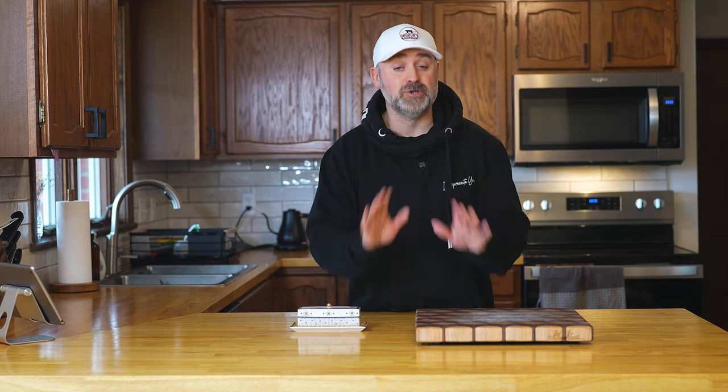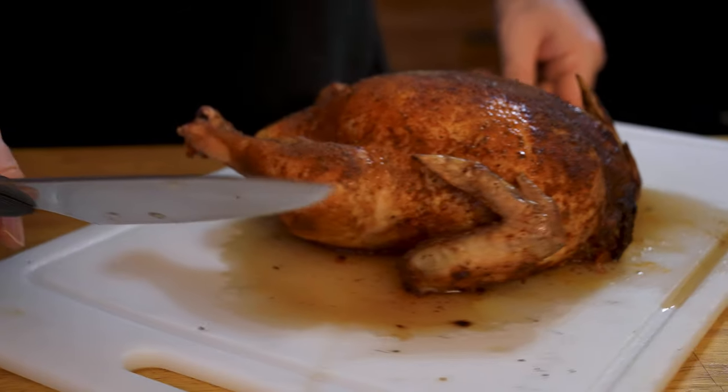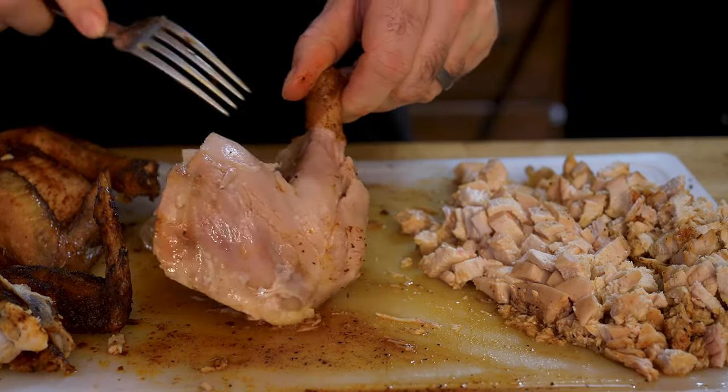If you don't have a smoker, don't worry. You can absolutely roast your chicken with these same exact directions. If you are the type that boils your chicken in your soups, give this method a try. It will make your chicken so velvety, soft, and moist and delicious — it'll be a whole new texture difference for you.